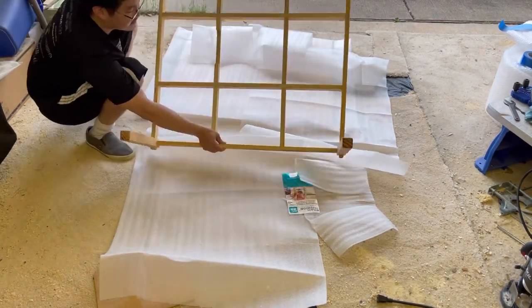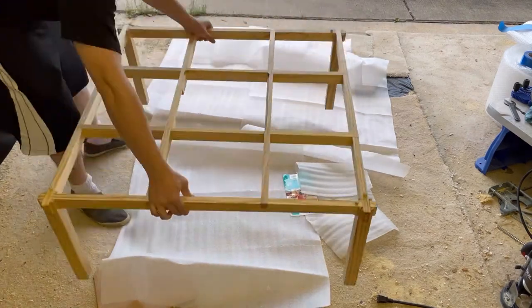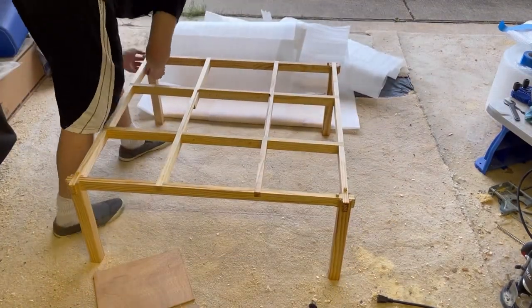Now carefully flip the table over. Check that all the joints are flush, as they may have shifted slightly during shipping.